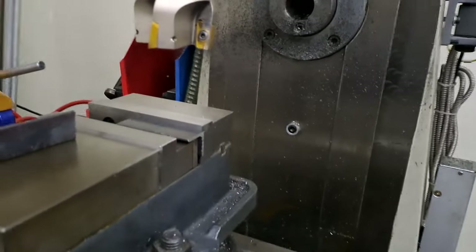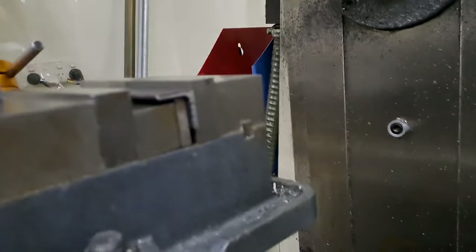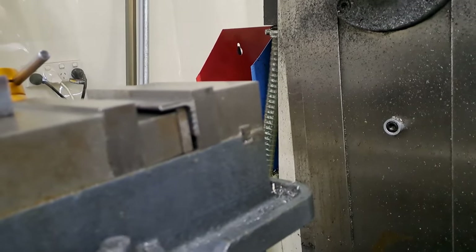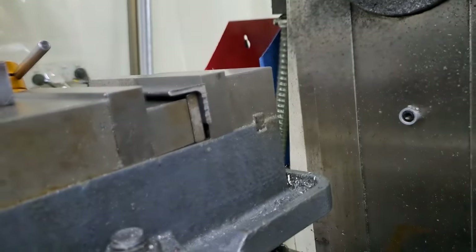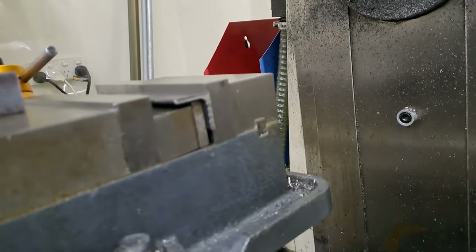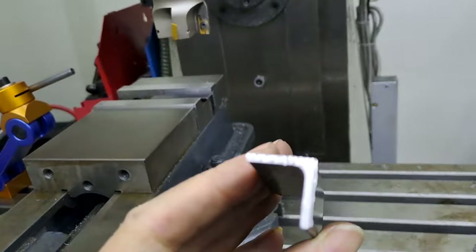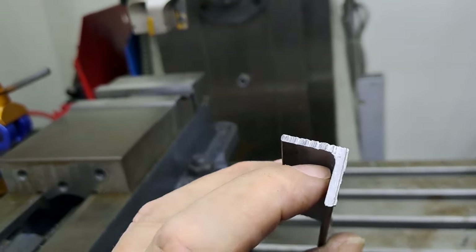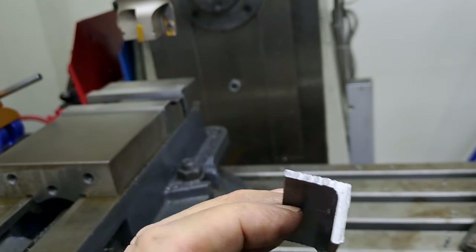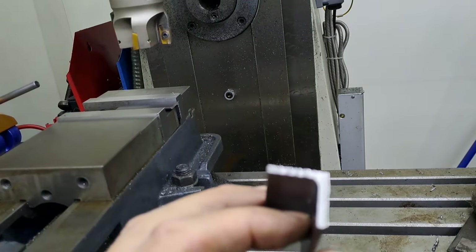Righto guys, so back again. Just had a couple of minutes trying to work out how the hell to hold these pieces of angle. The problem with angle, of course, is it's got a nice or reasonably square corner on the outside, but the inside, as you can see there, is quite rounded. So any kind of packing you put in here, it's only really going to press against one corner.